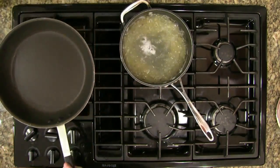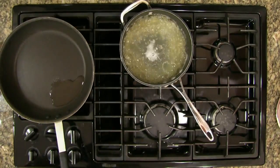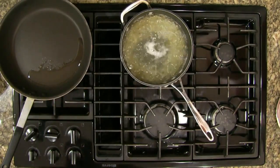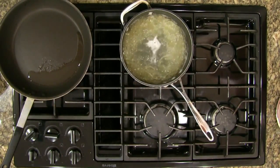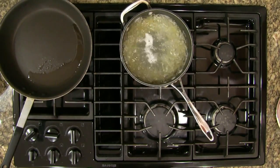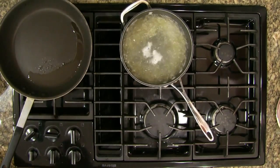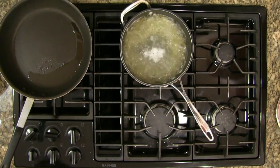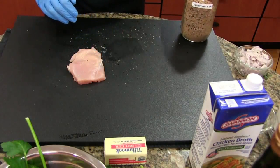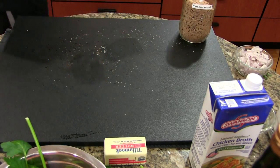I'm going to turn the heat down to about a medium, add a little bit of oil to the pan. I'm going to move my flame over to the edge of the pan where my oil is so when I add my chicken breast we get a nice sizzle and an even cook. Using a big pan like this to cook a piece of meat is good but you need to make sure you're managing where your heat is. We're going to season this chicken breast with our mushroom salt.